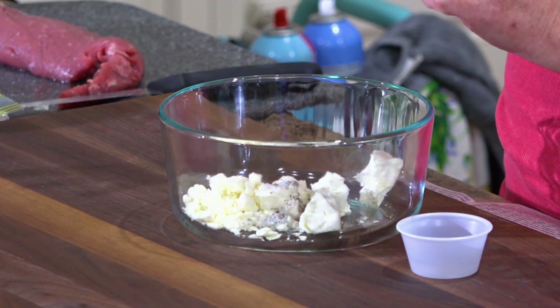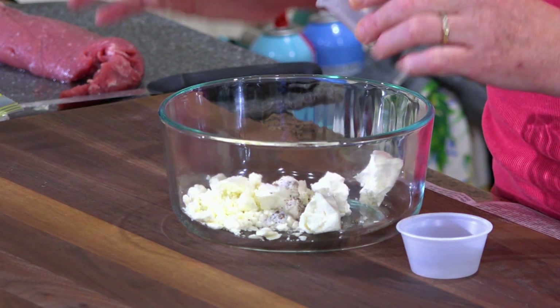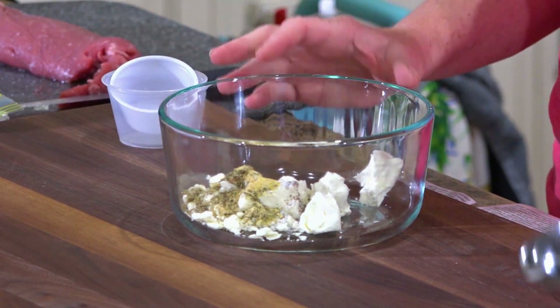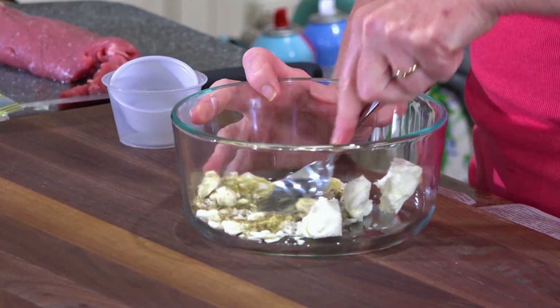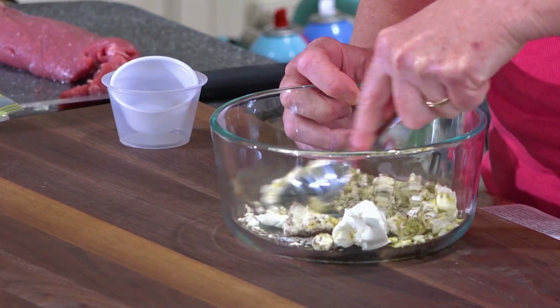In here I have about two or three tablespoons of cream cheese that I've crumbled and about a fourth of a cup of feta cheese. I've got some salt and some pepper, some thyme, sage, dried ground mustard, and some garlic powder. And I'm gonna stir that together.